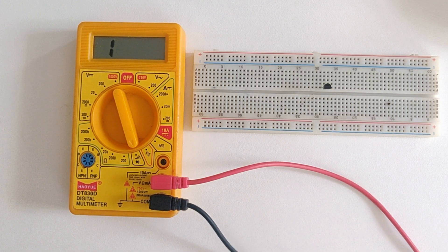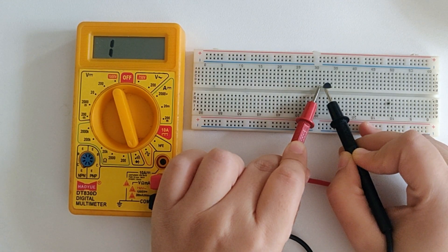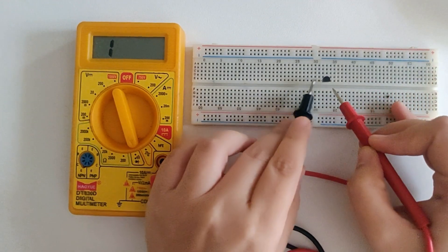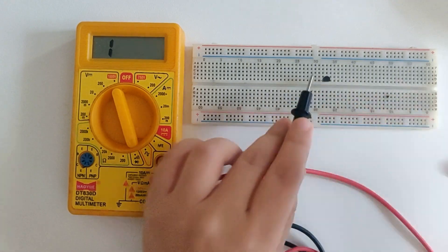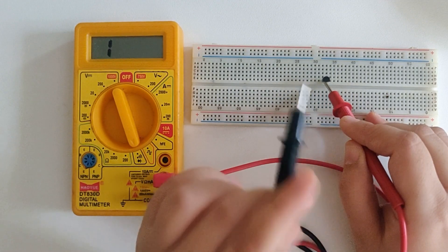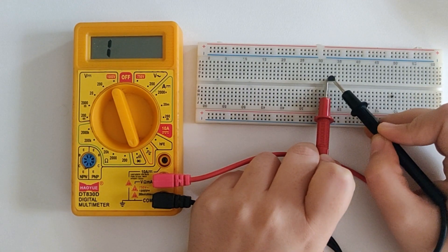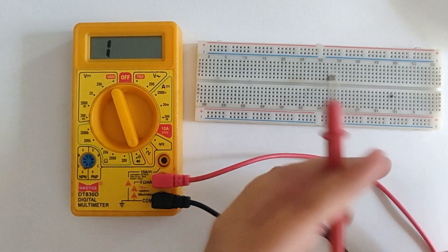So I am going to first place the red probe on one extreme and the negative probe in the middle. I'm not getting any value. I'll switch the position of the probes and now I'm getting some value. So I'll now place the black probe on the other side with the red one still in the middle, and we are again getting the value — which means this is an NPN transistor.